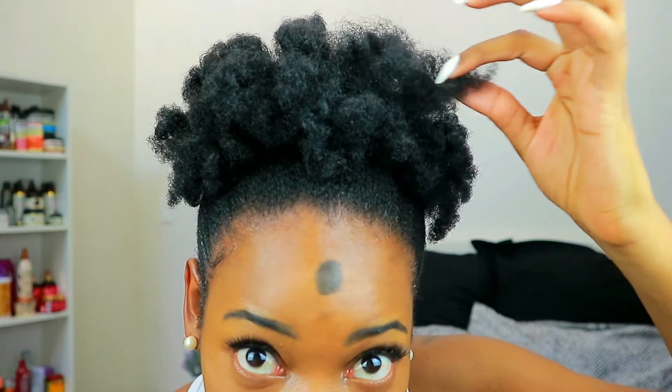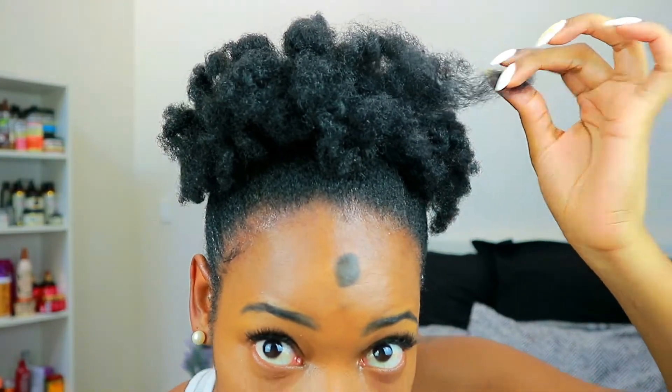Hey aunties, welcome back to my channel! In today's video I wanted to do something I haven't done in a long time, which are flexi rods — and it failed. So update on my hair after the protein treatment: I'm still needing to rebuild the protein in my hair, and that's why my flexi rod failed. As you can see, the curl pattern disappeared already and it just didn't work out.